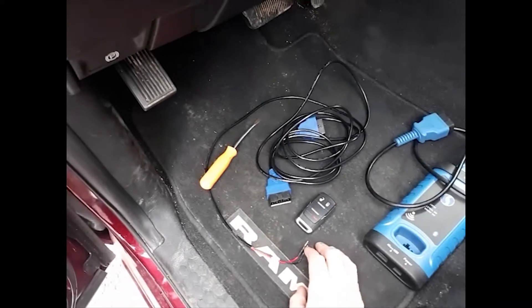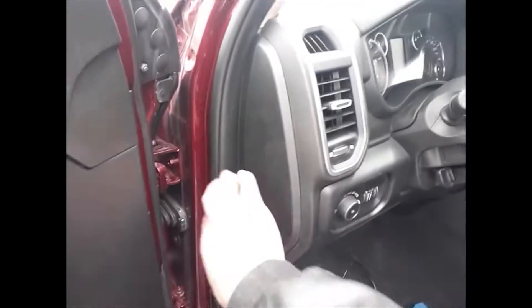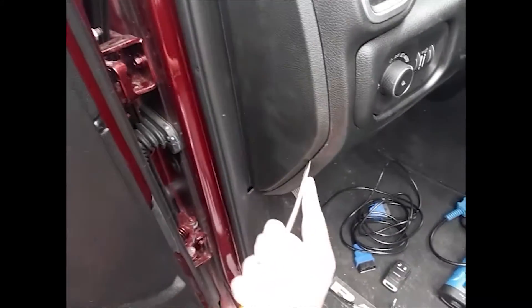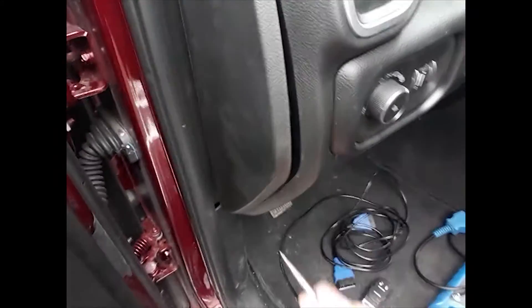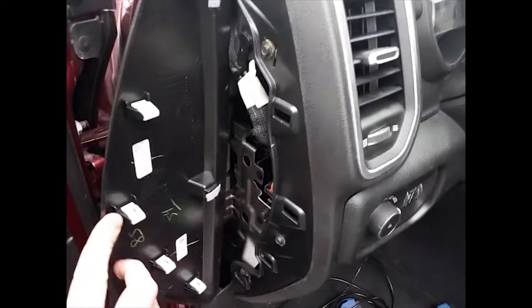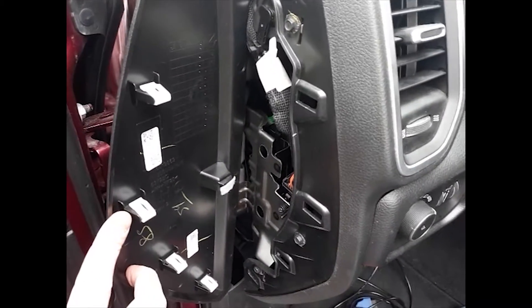Where we're going to want to plug in for this car is located right here on the side of the dashboard. Take a flathead screwdriver and just get underneath the corner and this piece will pop right off. This plug-in location will also work on 3500, 4500, and 5500.